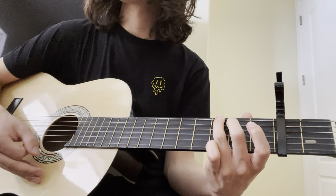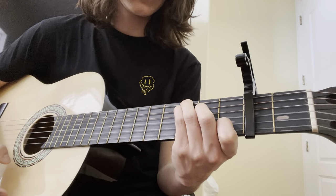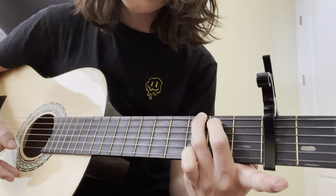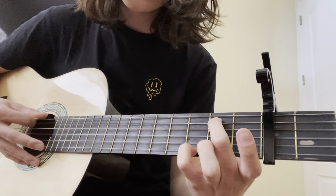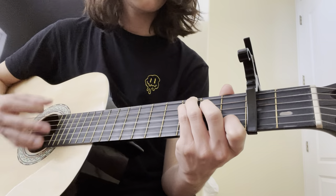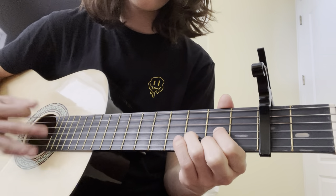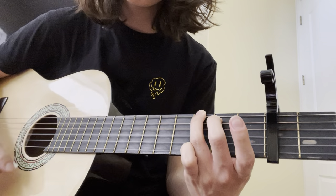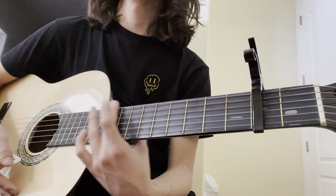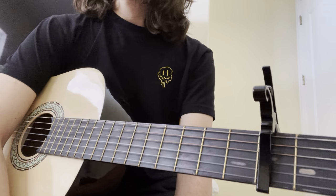After that, you basically do the first thing I showed you — G. When he finally says 'visions of Johanna,' you want to start at C, and when he says 'of Johanna,' you make a G chord but just take off that ring finger so the sixth string is open. So it's C, C, D, and then regular G.